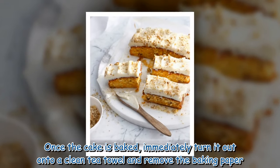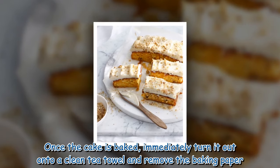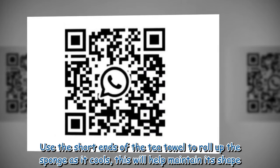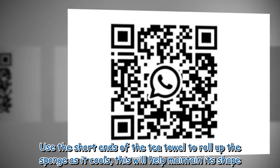Once the cake is baked, immediately turn it out onto a clean tea towel and remove the baking paper. Use the short ends of the tea towel to roll up the sponge as it cools — this will help it maintain its shape.